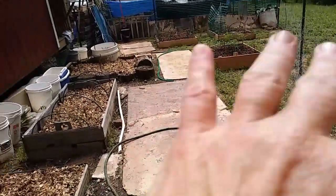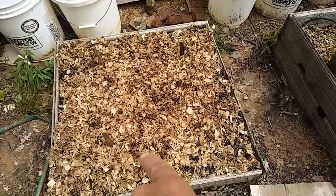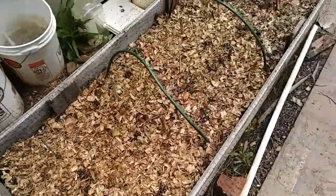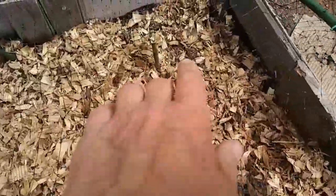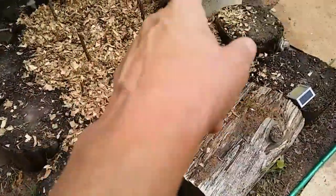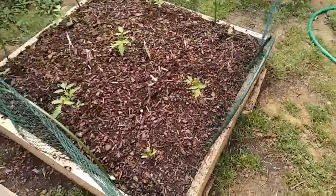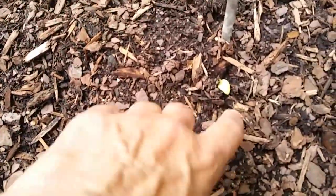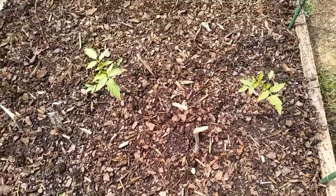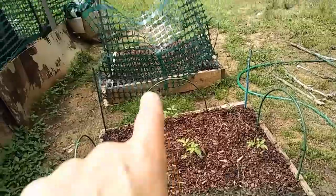Now I just need to remove the coverings over the other beds and clean this area up. The three garden beds I have — I put some of the rabbit manure mixed with bedding and spread it over the top. You can see the corn is already starting to come through, which is great. I put some in this one and this one. Oh my gosh — that's zucchini! I've got a zucchini coming up already!